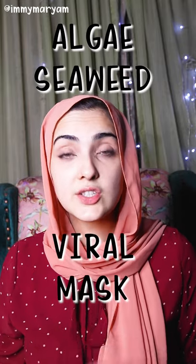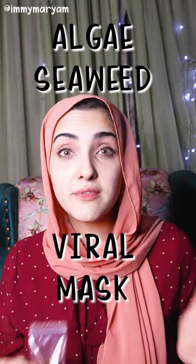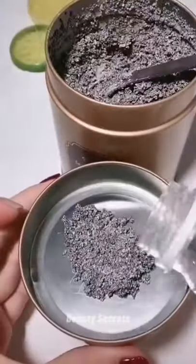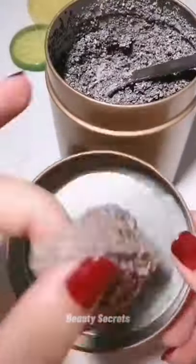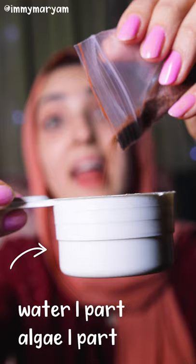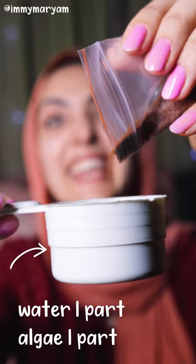Today we are going to be testing the TikTok viral algae seaweed facial mask. When I was shopping for the algae seaweed there were so many different choices and to be honest it was really confusing. I ended up buying this sort of algae — it's like a packet algae, it kind of looks like chia seeds.